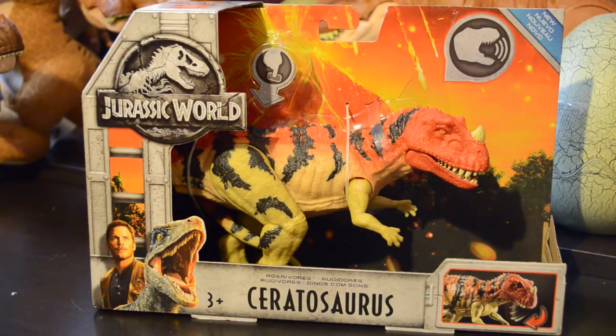Straight from Isla Sorna. If we take a look at the package here, we can see the Jurassic World logo, as well as the familiar artwork with Owen and Blue. The name Ceratosaurus Roarvore, Aegis 3 Plus. It has an action picture in the lower right-hand corner, and in the upper right-hand corner we can see it has the roaring icon, as well as the blue label that says New, indicating that it is in fact Wave 2.